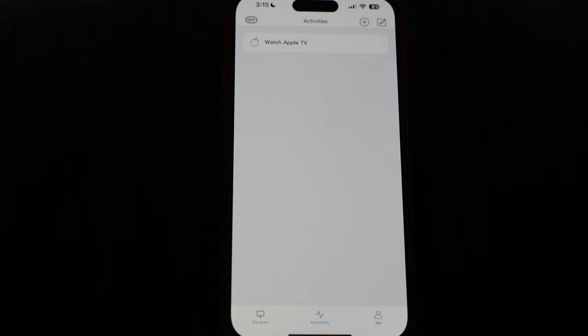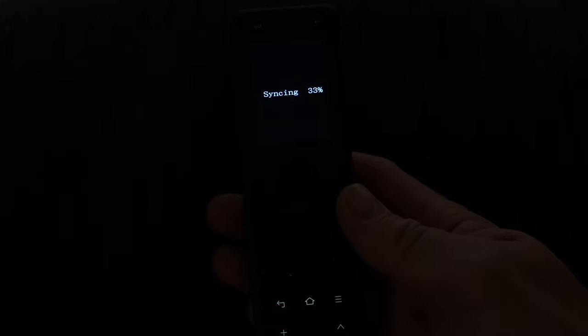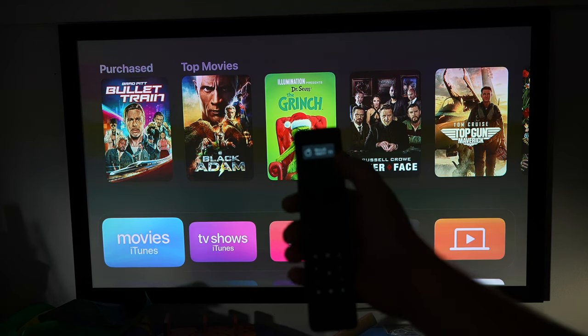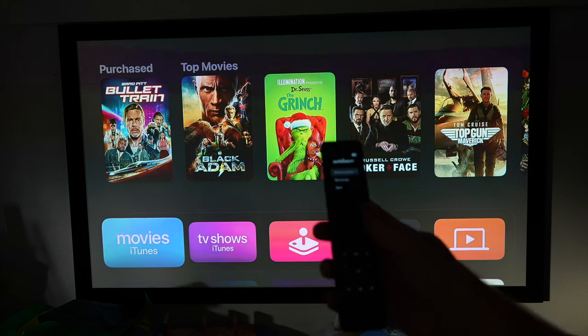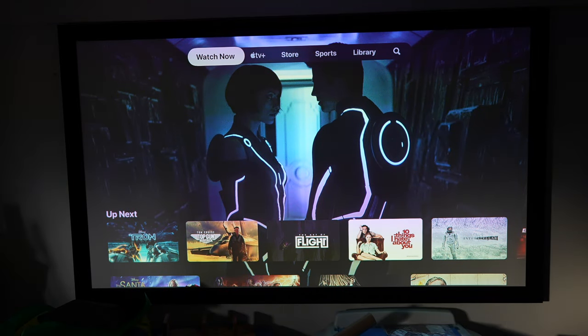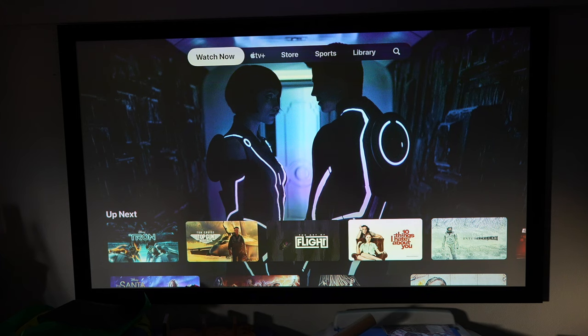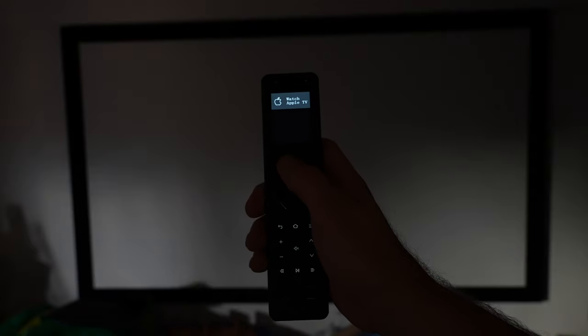I'm going to test it on the physical remote. The remote was automatically synchronizing — it noticed there was stuff updating. I'll let it sync, which shouldn't take more than a few seconds. On the main page, choosing activities and hitting 'Watch Apple TV.' It's already on, but it's going to go through the full setup procedure. Hitting the off button — top left — turning off. That brings it up, hits sleep, and yes, my projector is turned off. It worked exactly like it was supposed to — everything is turned off.